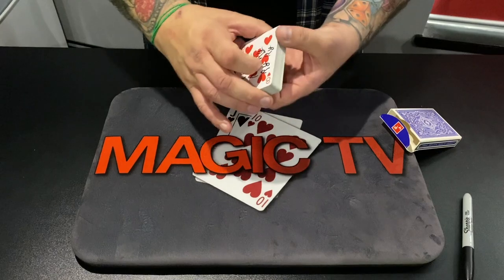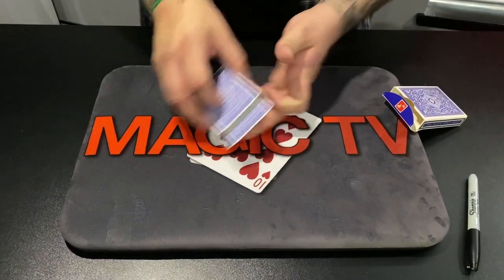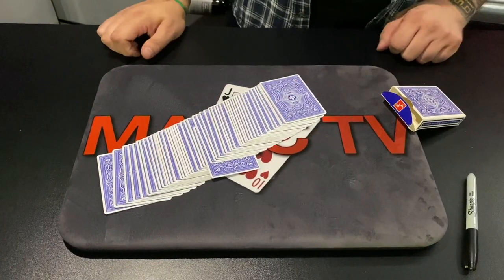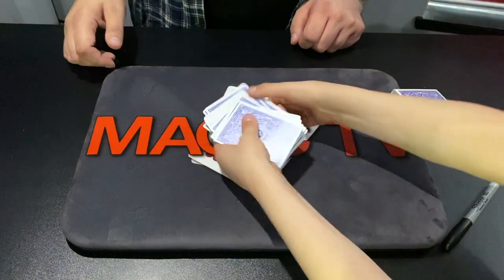We're going to try and do something. I'm going to pop your eight — your signed eight — right there into the middle. Can you do me a favour? Can you just push that in and square up the cards? There you go, just square up the cards for me. Good stuff, thank you very much.